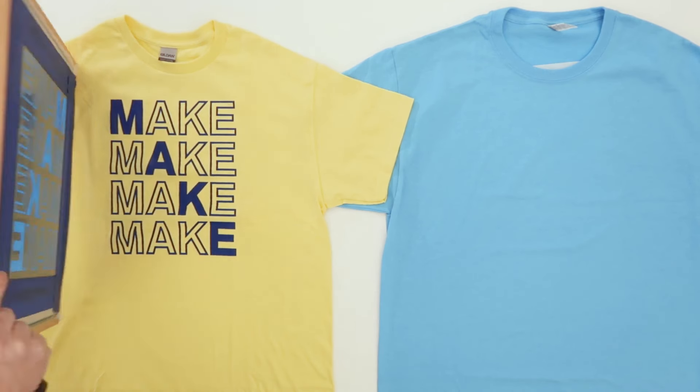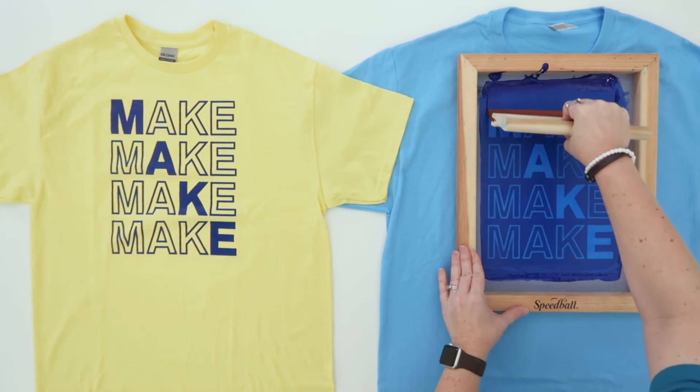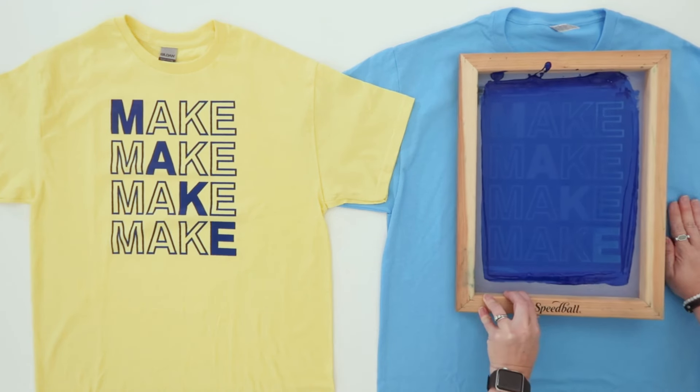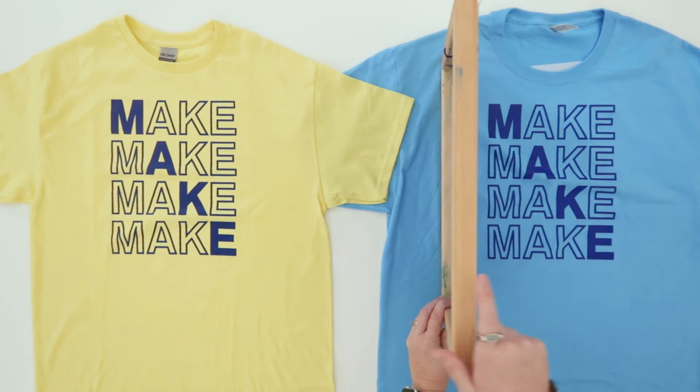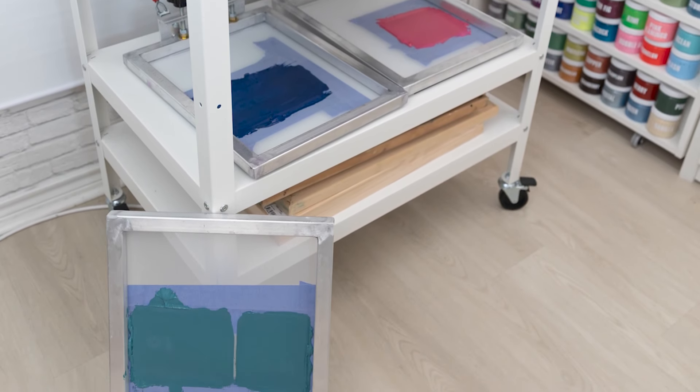After screen printing your first shirt, you lift the screen and can immediately place it on your next shirt and repeat the process. This works really well if you have all your shirts spread out and can work quickly, but if it takes a little more time between shirts, or you're making shirts with multiple colors and your screens are set aside for a bit, this is when the ink will start drying.